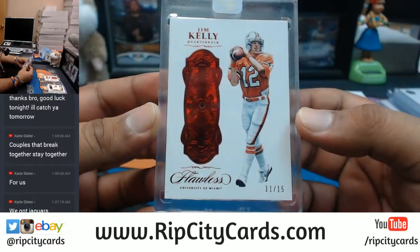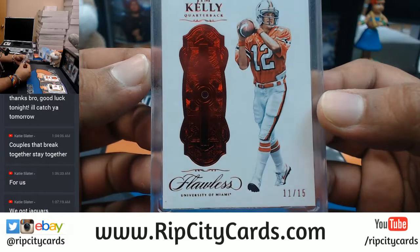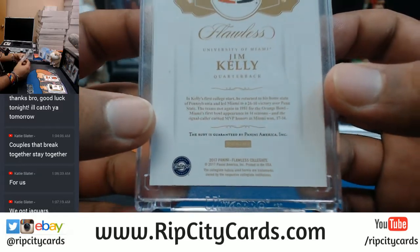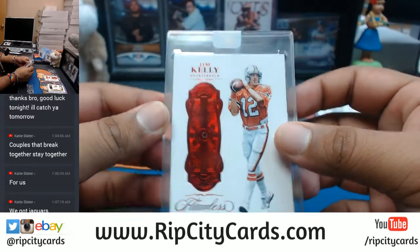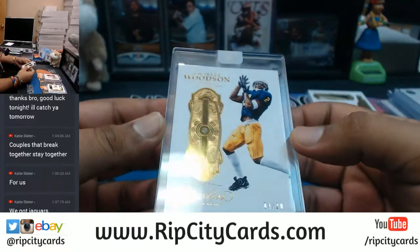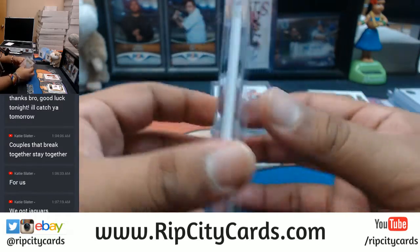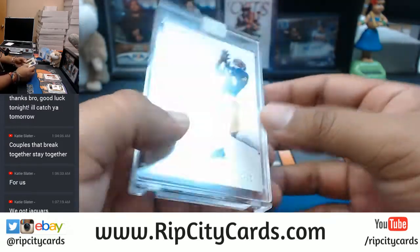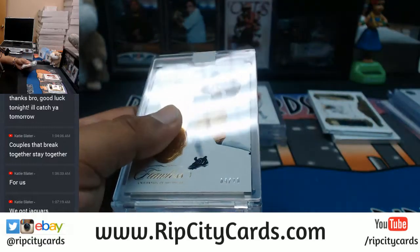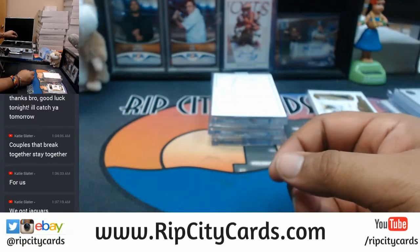Another University of Miami player — Jim Kelly, 11 out of 15, with the Ruby in there. That's a Ruby, by the way, because this is Flawless and they do stuff like that. Ruby is guaranteed by Panini America — very nice card. And we have a diamond — number four out of 20, Charles Woodson, with the diamond guarantee right there. That thing is authenticated — that's a real diamond.